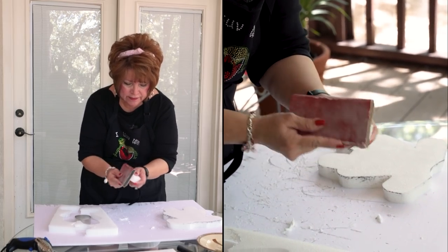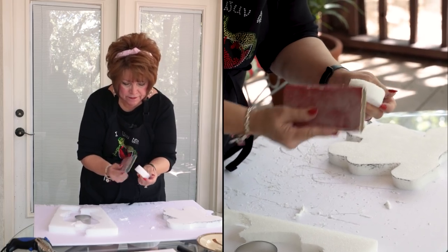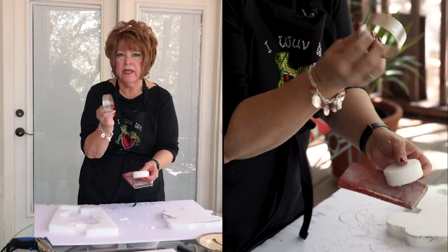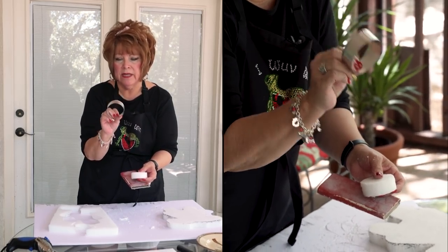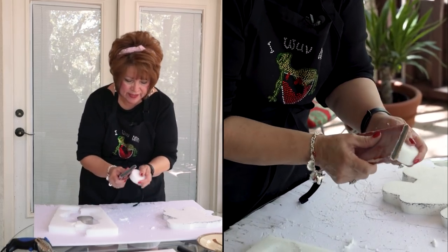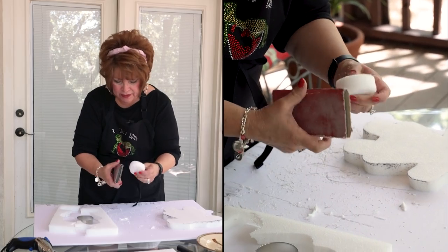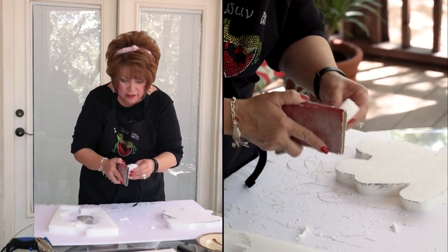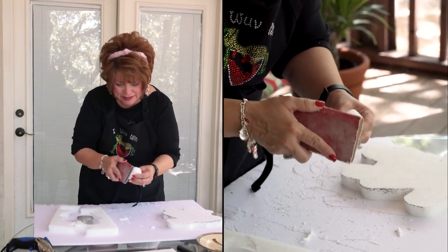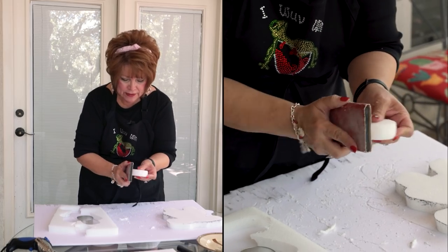You're just going to sand them down — these do not have to be perfect. This is just a cookie cutter; you can get it anywhere — at Walmart, Hobby Lobby, Michael's. I picked this one up at Joann's. I think I paid two bucks for it, but you can get them cheaper elsewhere. It was a perfect size for the little girl's pigtail.